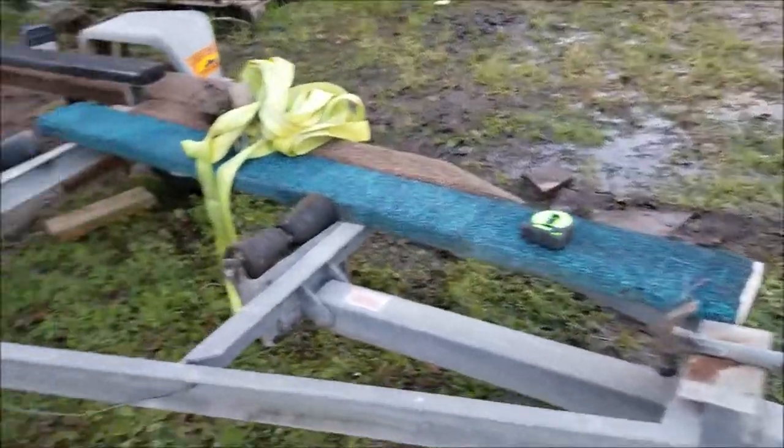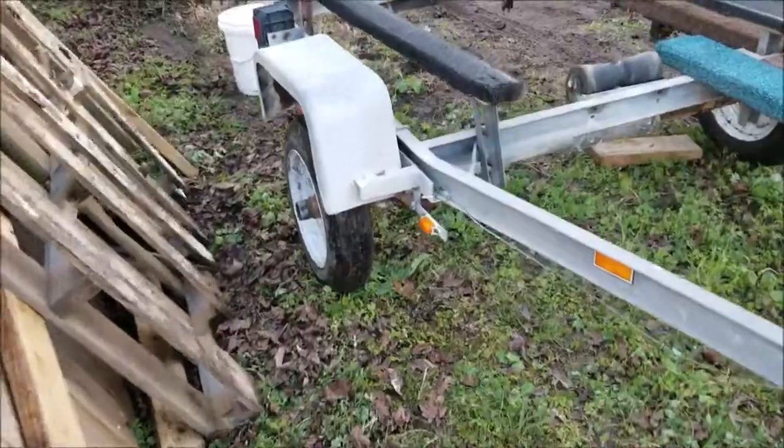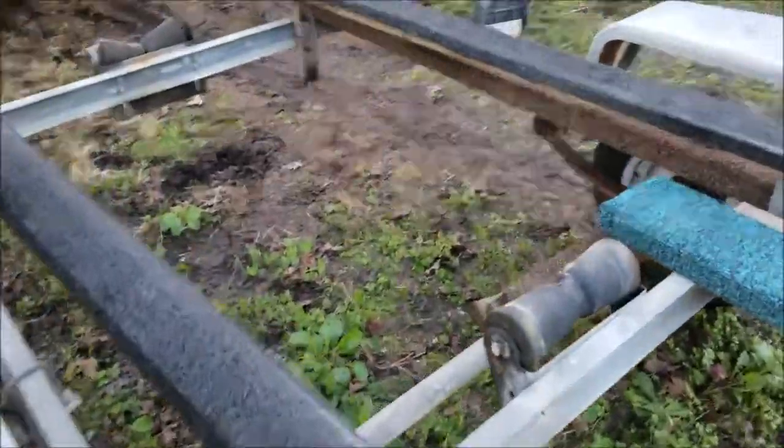I'm going to replace all the wiring here — brand new wires, trailer lights. I'm also going to buy a brand new axle and bolt that back up underneath there.